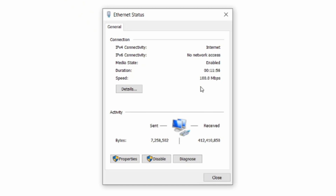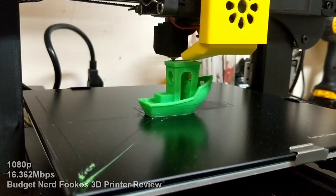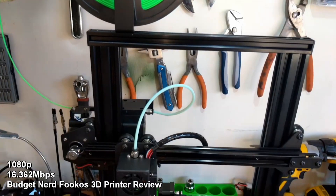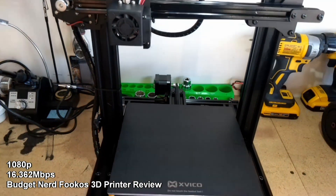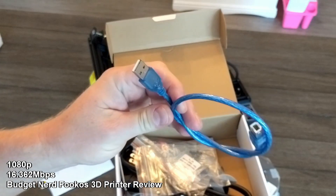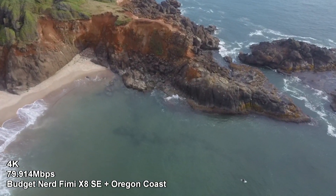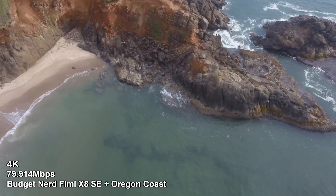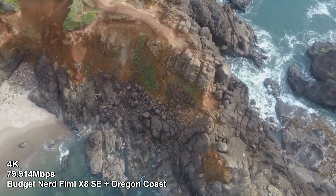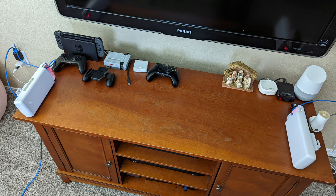So is it fast? Not really, but it is fast enough for the basics. Streaming media worked pretty well as long as you stayed within its capability. 1080p media streamed great, and 4K media streamed fine as long as the bitrate was low enough. I tested using 4K footage of the Oregon coast shot with my Fimi X8 SE at around 60 megabits per second, which is stretching these things—the video did stop to buffer, and for this test they were right next to each other.